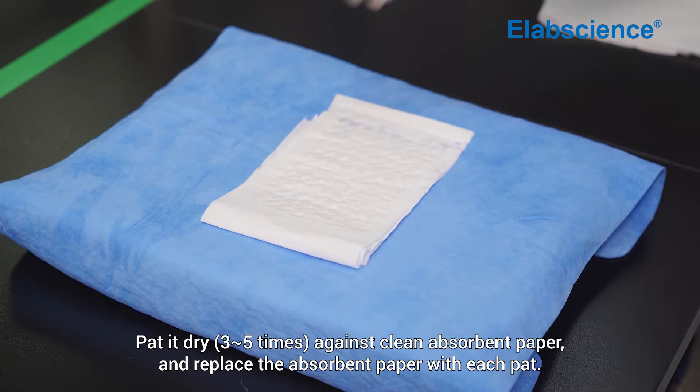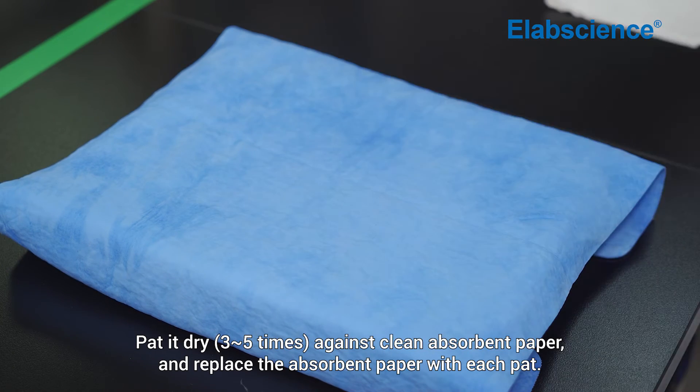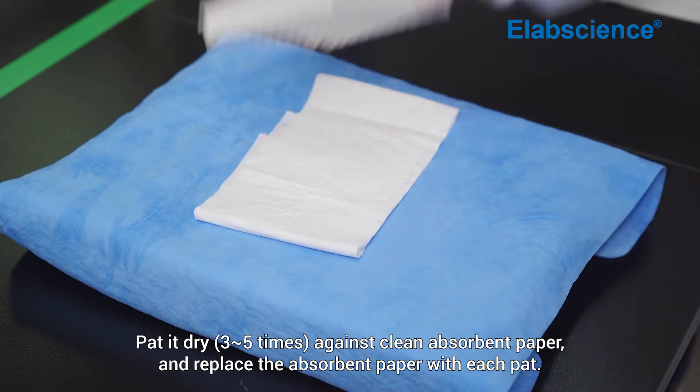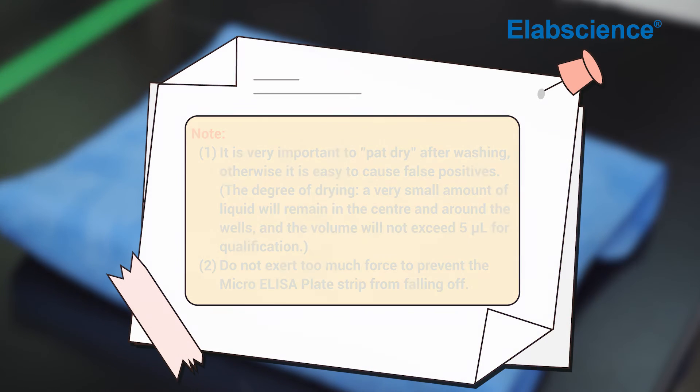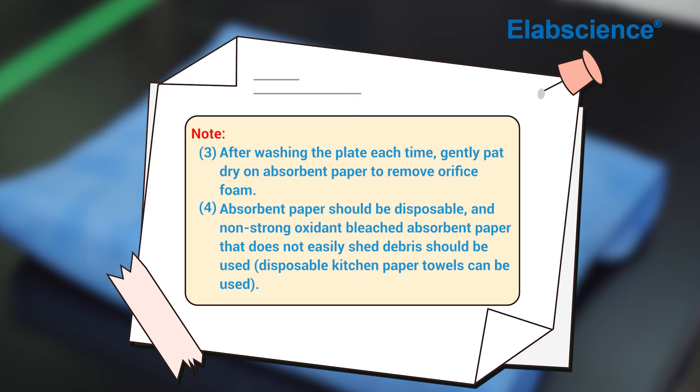Pat the plate dry against clean absorbent paper, replacing the absorbent paper with each pat. Note: it is very important to pat dry after washing, otherwise it is easy to cause false positives. Do not exert too much force, to prevent the micro ELISA plate strip from falling off. After each wash, gently pat dry on absorbent paper to remove orifice foam.